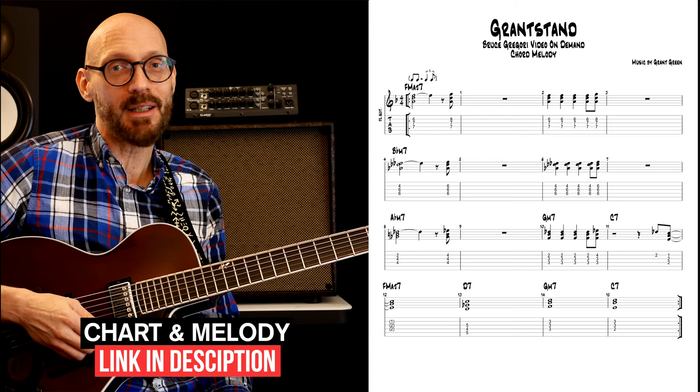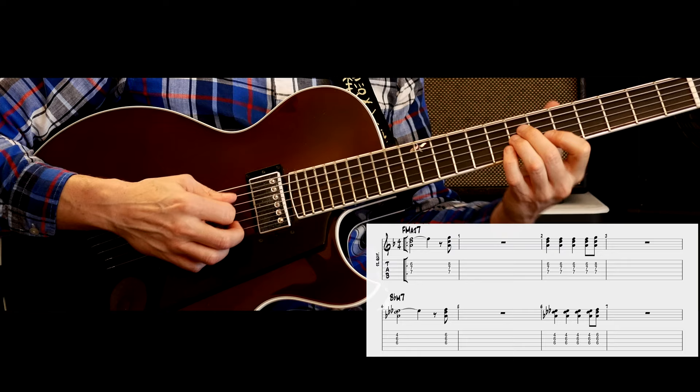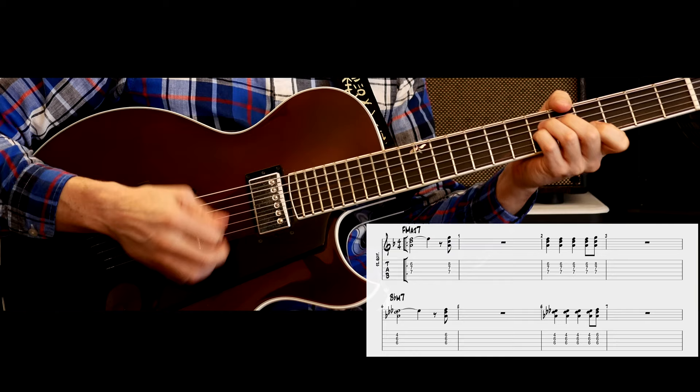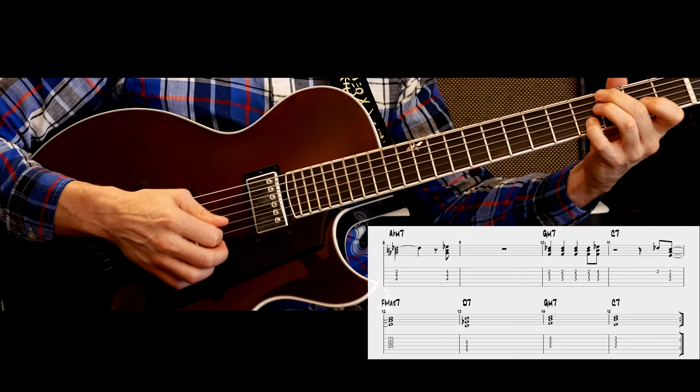I'm not going to go into too great detail about that melody because it's really not that difficult. Of course, I harmonize it like this, and that makes it really interesting to kind of play.